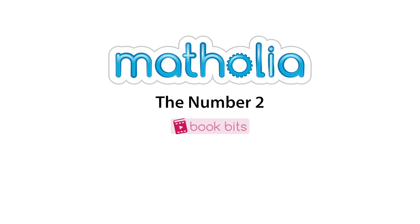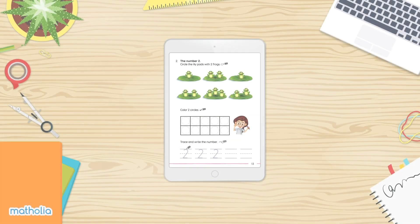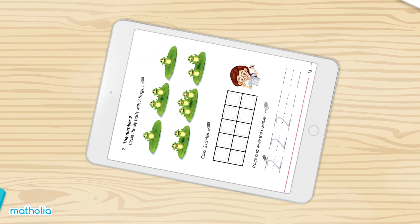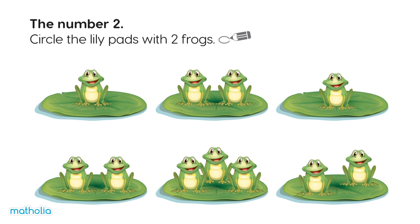Book Bits. Circle the lily pads with two frogs.